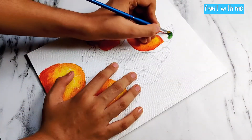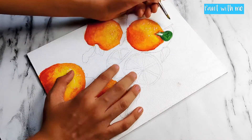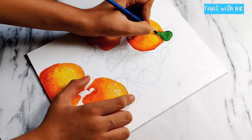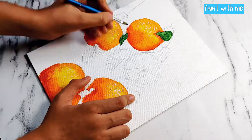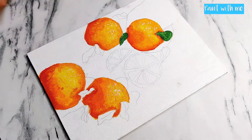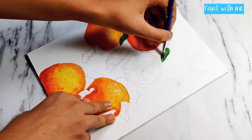I am using a sap green color to lay out a flat block of color, the same way I did for the orange. Adding the base color first makes it easier to work on, so always place a block color at the bottom of your painting.